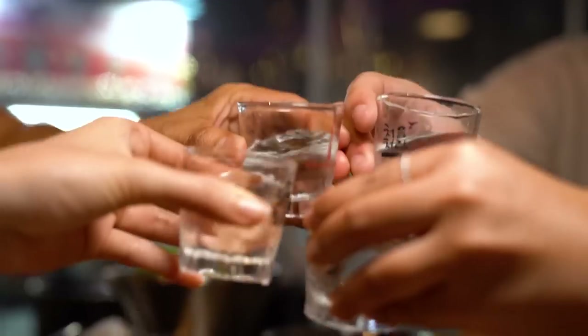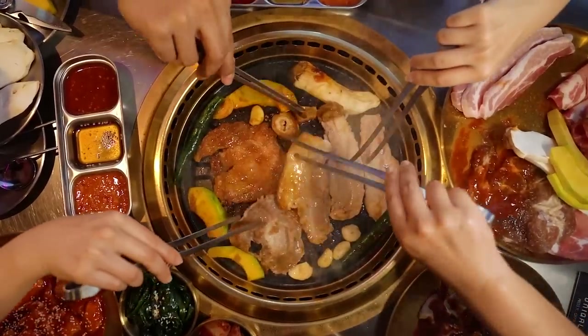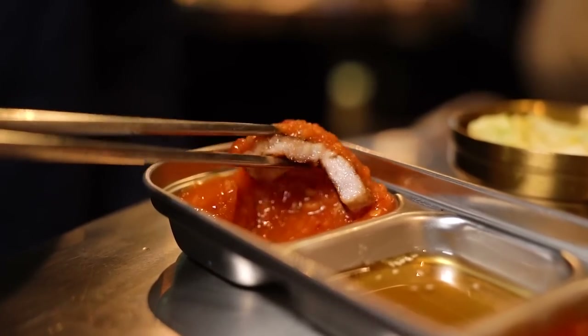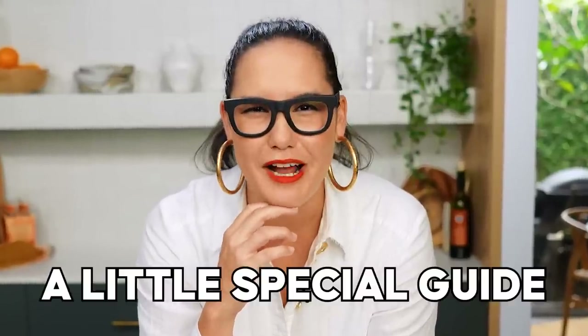I love going out for Korean barbecue. What's not to love about charring meats and spicy sauces and all the little dipping things, but that kind of seems a little hard to do at home. Or does it? I've got a little special guide to making an awesome Korean barbecue at home the easy way.